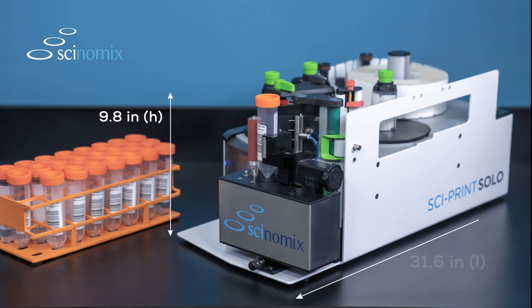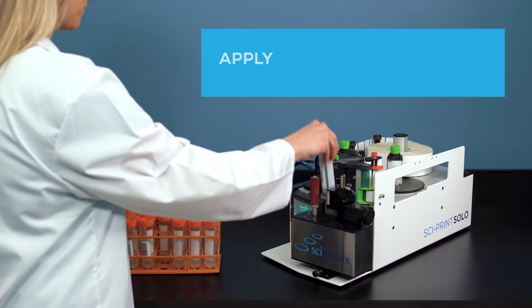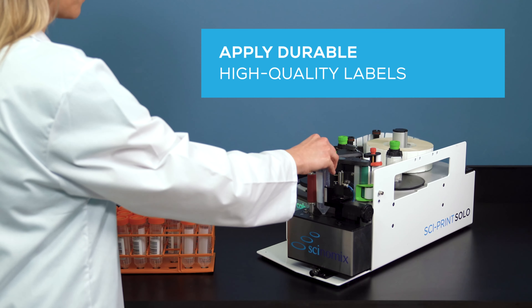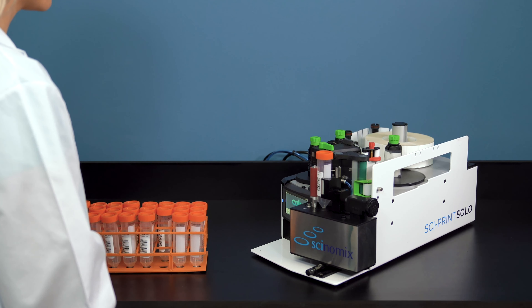Easy to use, easy to load, and fast. The space-saving Cyprint Solo is able to quickly apply durable, high-quality labels for your specific tube applications with consistency and accuracy. With its user-friendly software and configuration, the Cyprint Solo eliminates risk of human error that can occur from hand labeling.